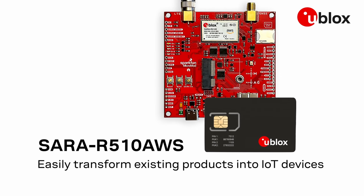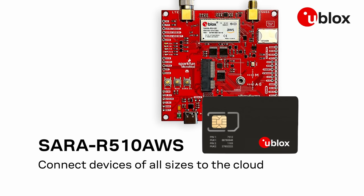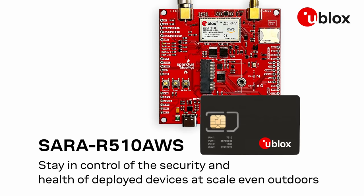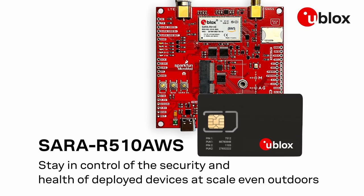Easily transform existing products into IoT devices. Connect devices of all sizes to the cloud. Stay in control of the security and health of deployed devices at scale, even in remote areas, outdoors.